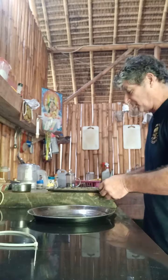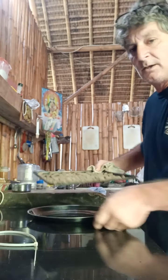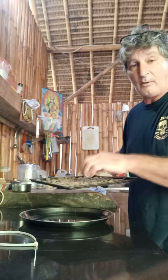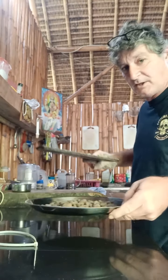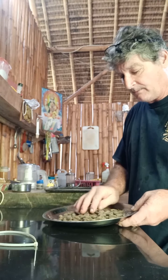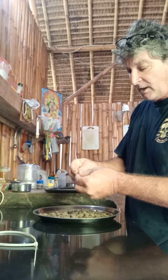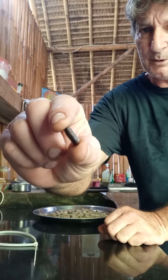I just took the cocoa beans out of the oven and they're hot. I'm going to put them into this tray, which is not hot, because I want to take the shells off of them. Because I'm just using a small amount of beans, I'm going to shell them by hand, which is kind of like the same as shelling a peanut.